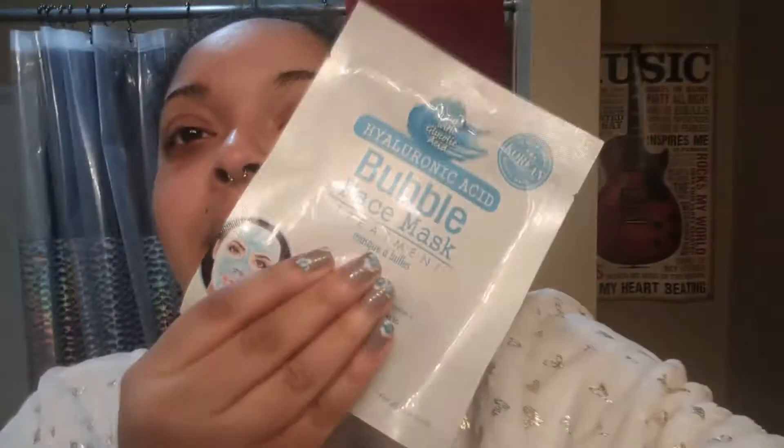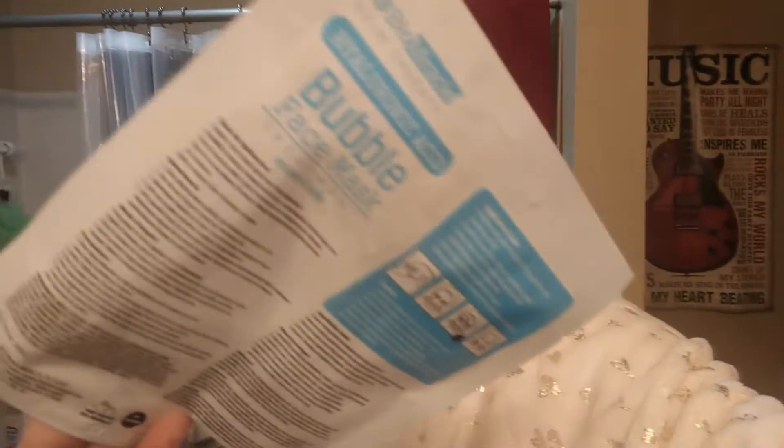I definitely look super dead right now. I just got out of the shower and washed my face — might be leftover mascara. But I am here in the bathroom to do another review. I went to my Dollar Tree and I saw these babies. These are double face masks, and lucky enough, they're at the Dollar Tree, so I wanted to try them for a dollar.